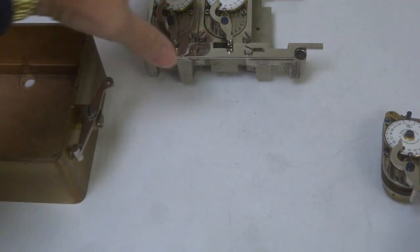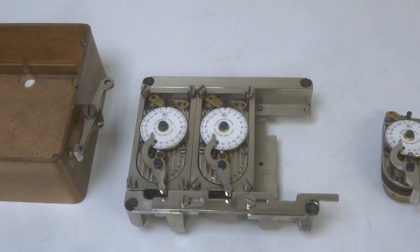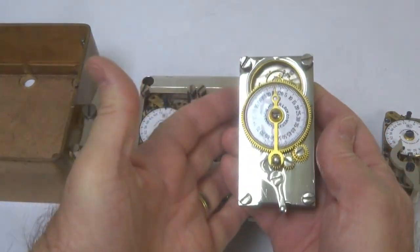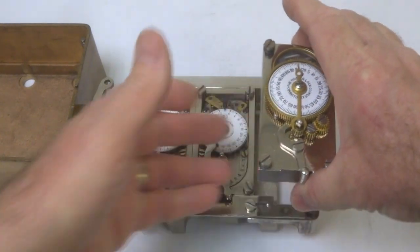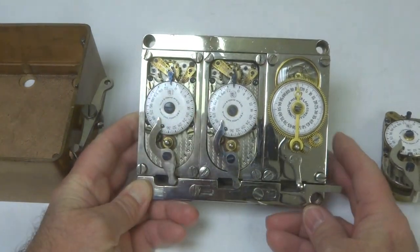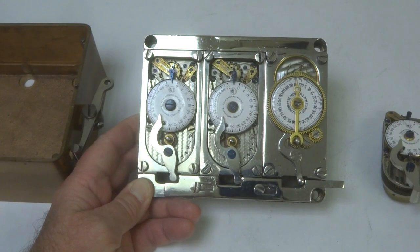To show that this mounting plate was originally meant for a Mosler movement, we have here a typical Mosler movement. As you can see, it fits perfectly within this mounting plate, and in fact it is a direct drop-in replacement.